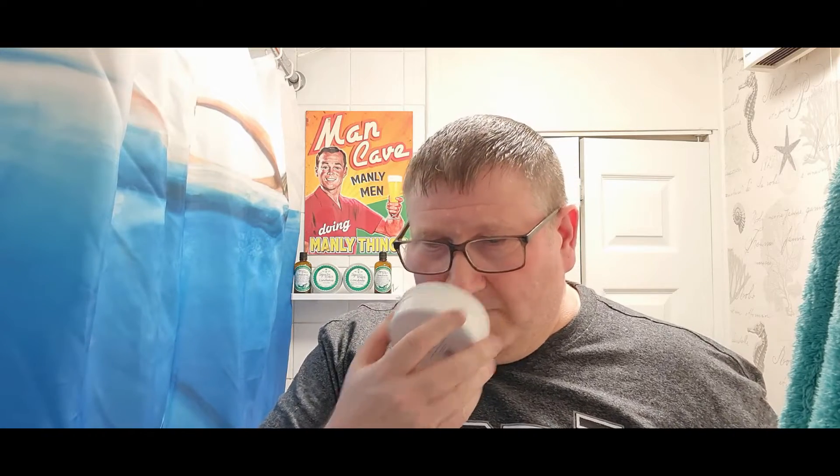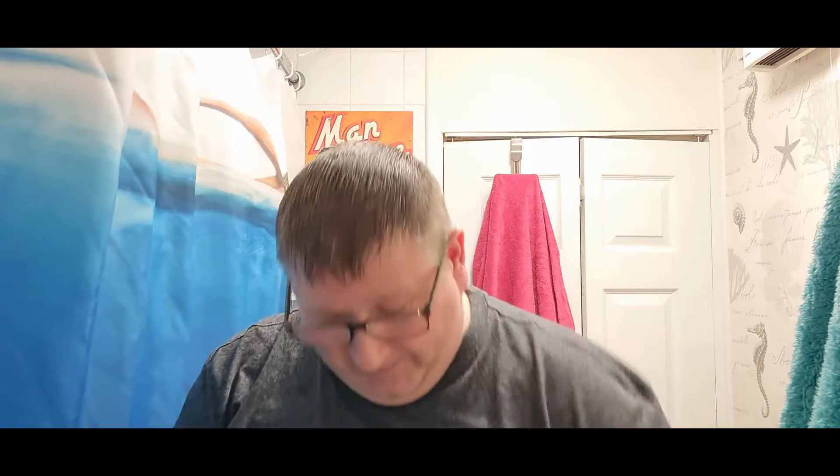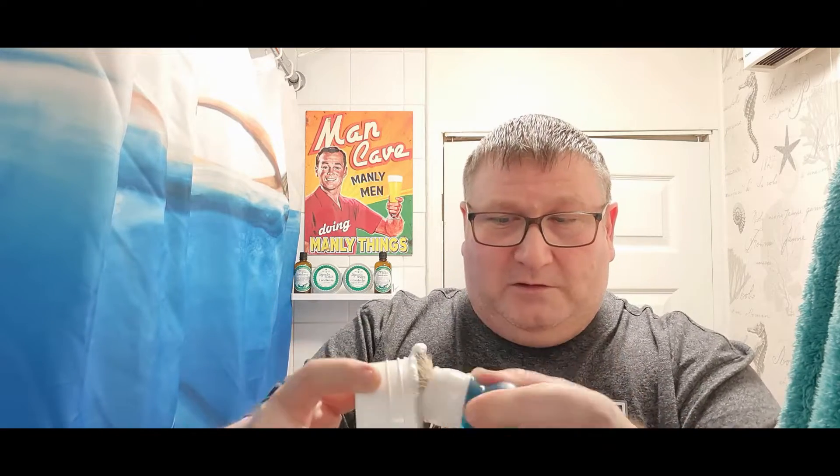Lather it up! The scent strength I would put at about a seven — this is genuinely one of the best smelling soaps I've got. Right up there with Cad and Piacenza. I need to get this brush a little wetter. What we'll do is load onto the brush and lather on the face. I do bowl lather sometimes but my preferred method is to lather this way.